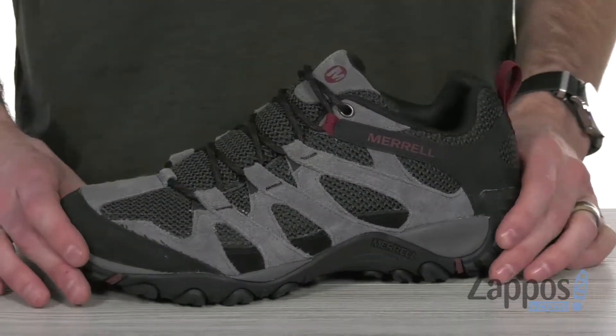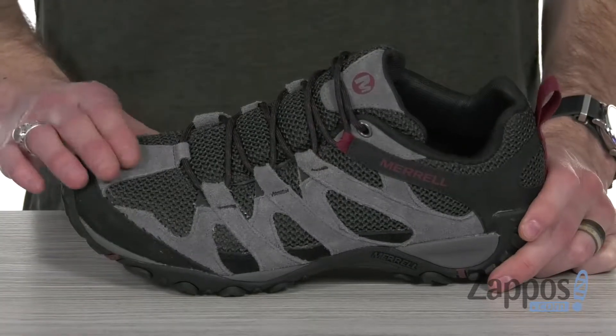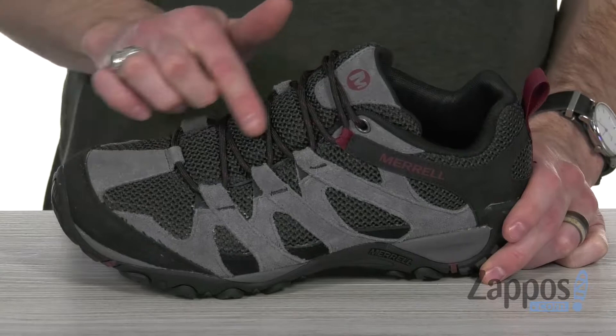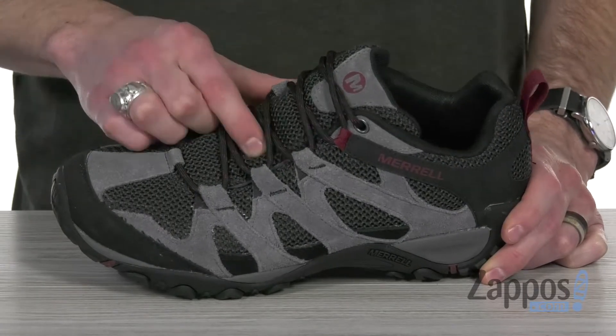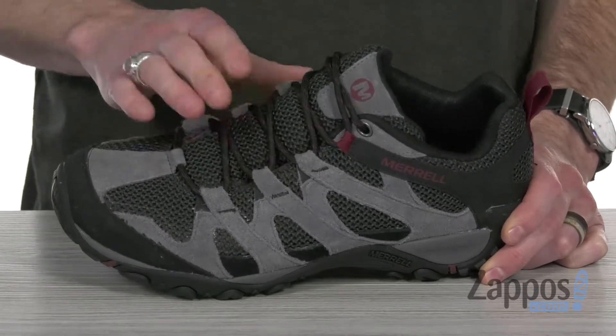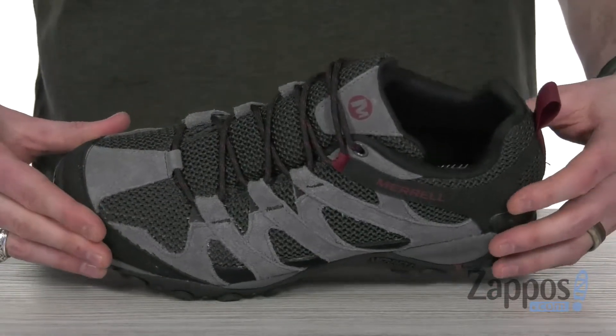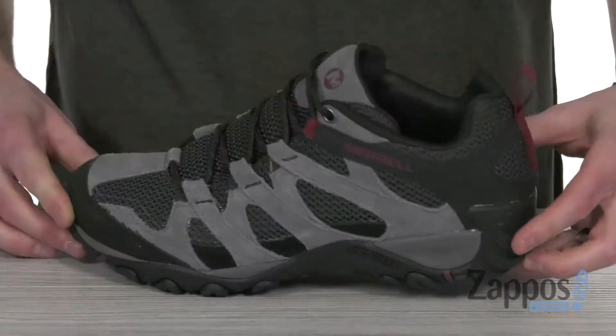This classic low-top hiking shoe features a suede leather and mesh upper. They combine to give you that lightweight structure, classic look, and breathability. You can see we've got the bellows tongue that's gonna help keep debris out when you're out on the trail, and the reinforced protective rubber toe cap and heel piece here at the back.